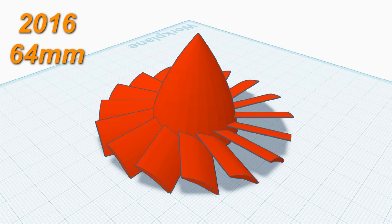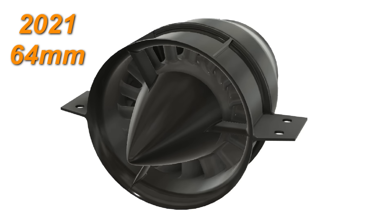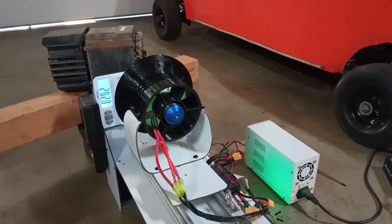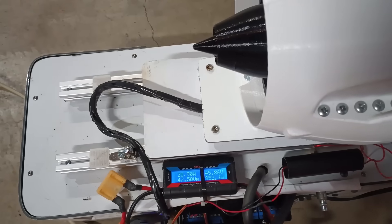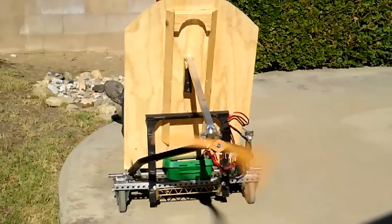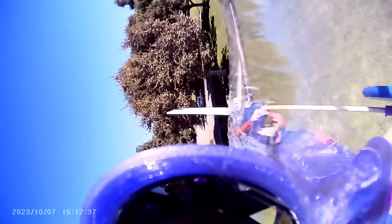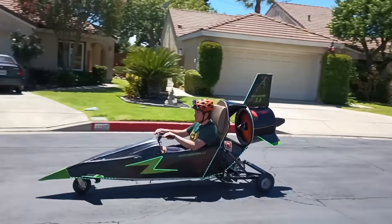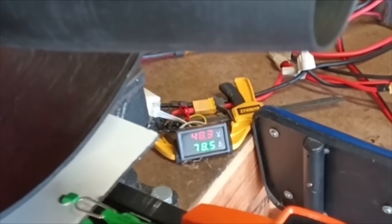Building an enormous multi-stage EDF thruster. For many years, I've been fascinated by EDF thrusters, producing surprisingly high thrust for their size and essentially being an electric version of the jet engine. Although EDFs are rather inefficient compared to propellers, their compact size and high output speed made them a good option for all sorts of thrust vehicles, as long as enough power can be provided.